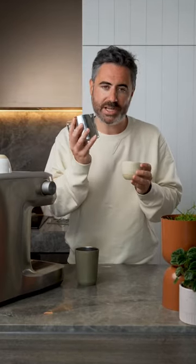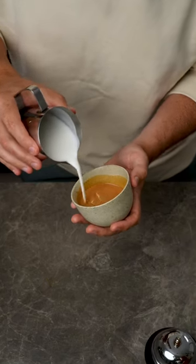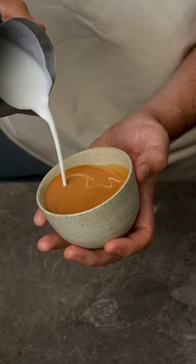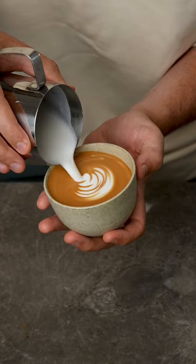Reason two: you're not getting the lip of your milk jug close enough to the crema. When pouring latte art you want to start from about five centimeters away in a thin stream. Then once your cup is about half full or three quarters full, lower the lip of your jug as close to the crema as possible. The closer it is, the more the art will appear.